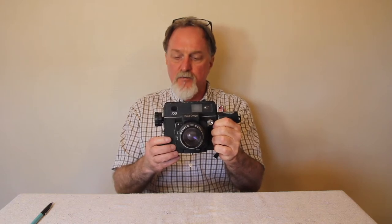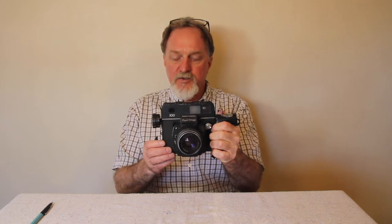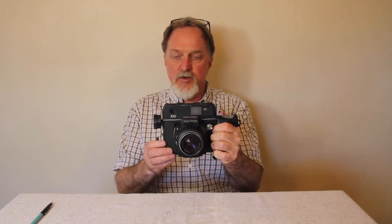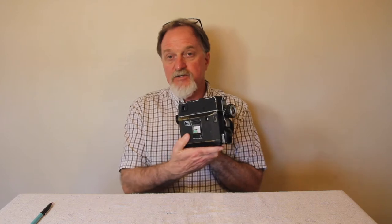Hello everybody. This hulking beast of a camera is the Kony Omega Rapid 100. It was made from 1975 to 1981. There are backs available for 120 and 220. It takes 6x7 cm images — that's 2.25 x 2.75 inches. With the 120 back you get 10 exposures per roll, and with 220 film loaded you get 20 exposures.